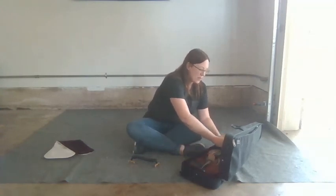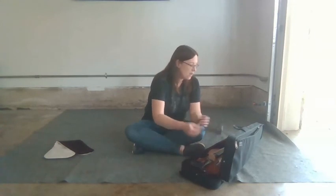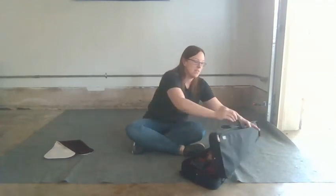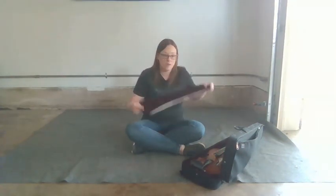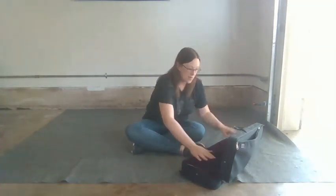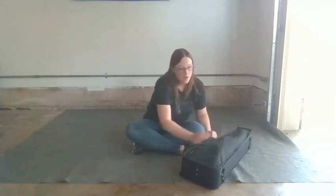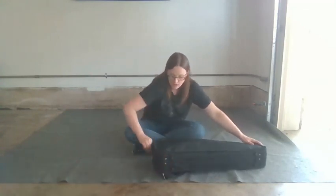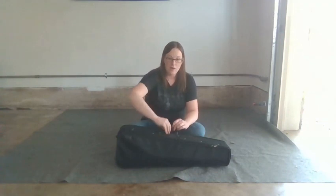Your instrument will fit snugly back into its spot in its case. Make sure that the little velcro holds your instrument in place. Some cases have a place at the bottom or scroll of your instrument — it might have room in your case for your shoulder rest. Mine does not, so I keep my shoulder rest in the top pocket of my case. If you have an extra cloth or some sort of protective thing to go over your instrument, put that on over top to protect it, and then close it up. Make sure to zip it all the way around or buckle all the buckles so your instrument does not fall out. Make sure the top pocket is zipped up as well, and close up any velcro spots. You are all done.